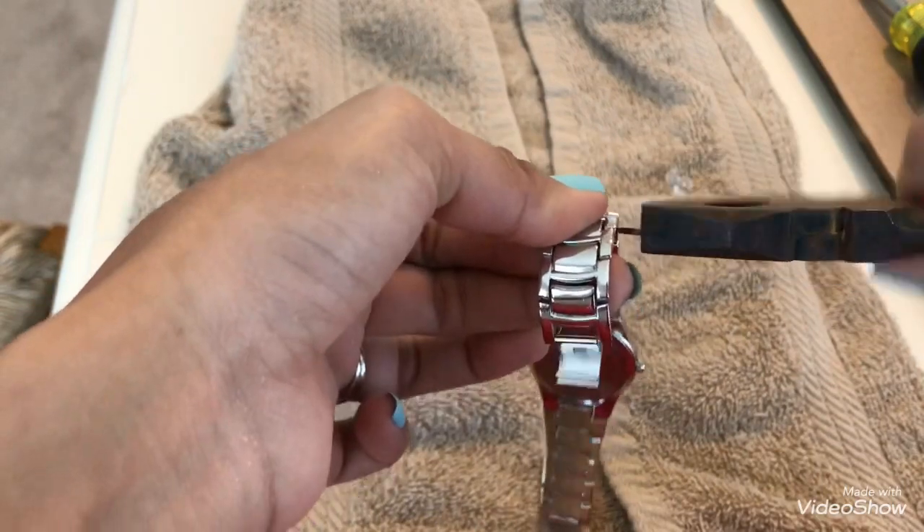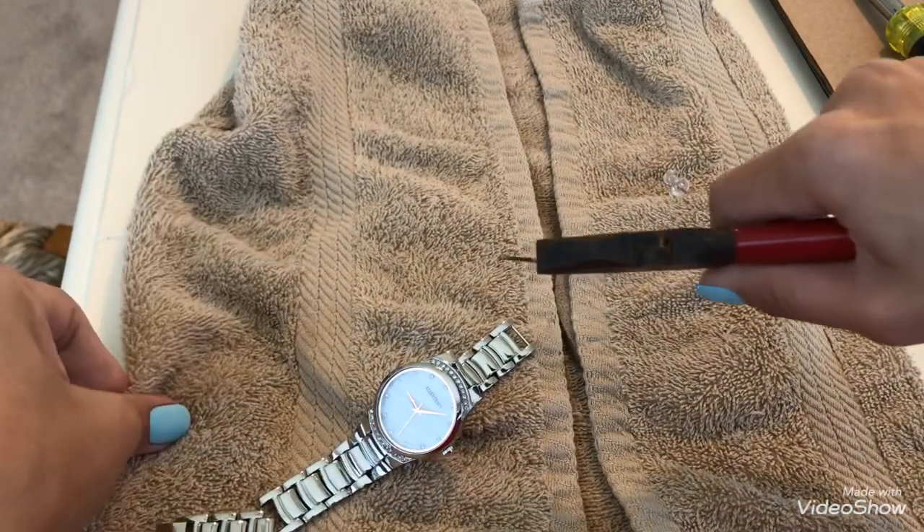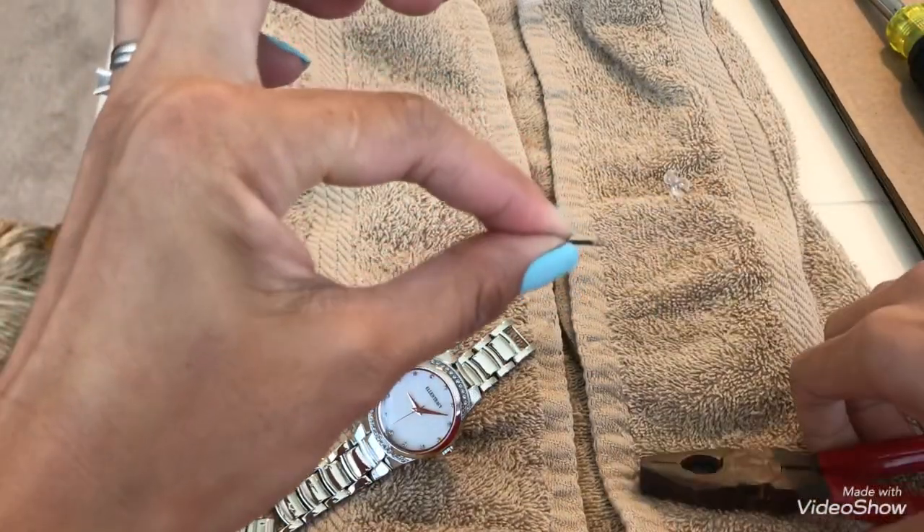Yes, it's moving! Yes, it's moving — ta-da! There you go. The pin is out. We'll save that because we'll need to put it back later.